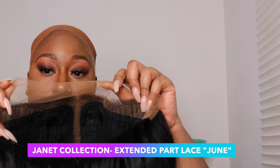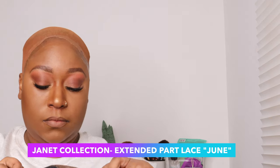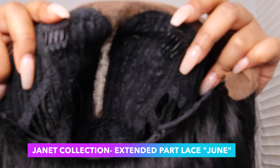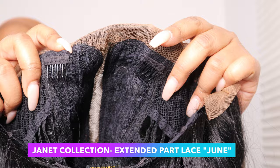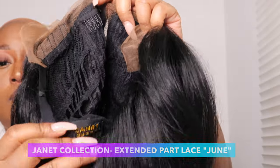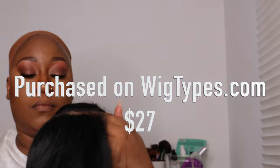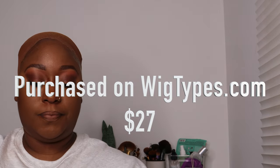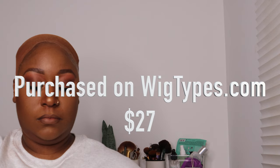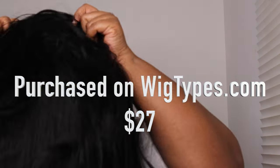This is my first purchase from the Janet Collection and so far I'm pretty impressed. I love the texture and the tint of this lace. This one is part of the Extended Part Lace line in the style June — hey June babies! The wig has two combs in the front and one in the back with adjustable straps, and I purchased it on wigtypes.com for only $27.